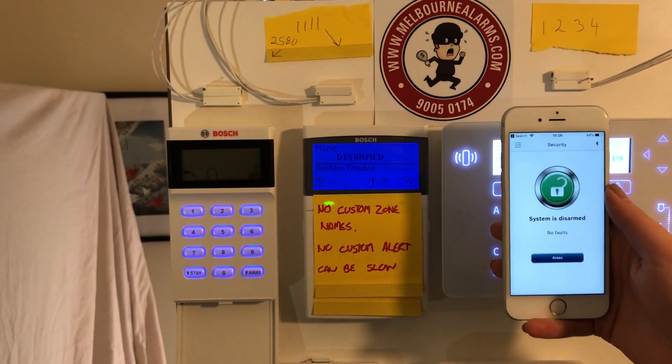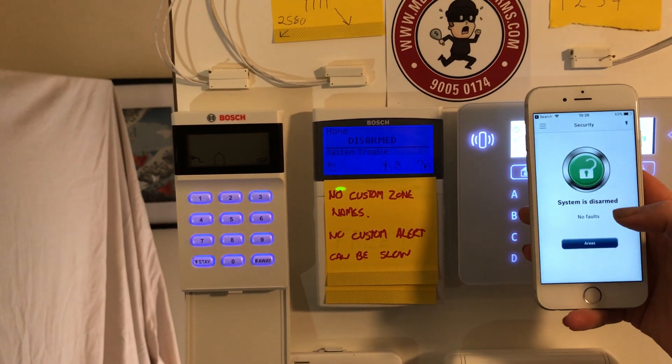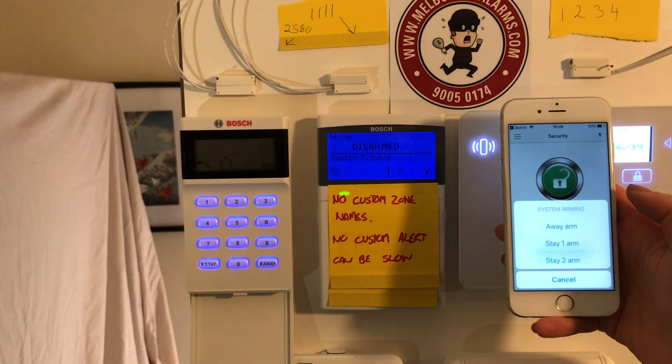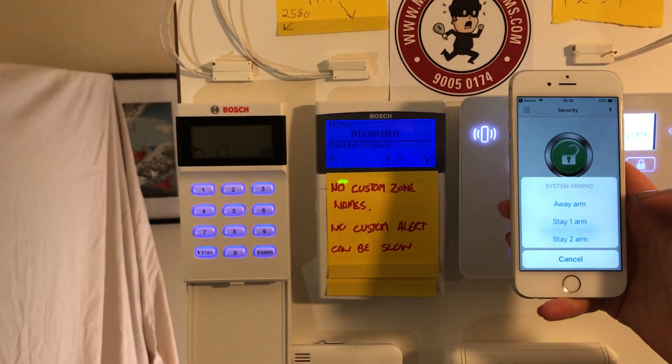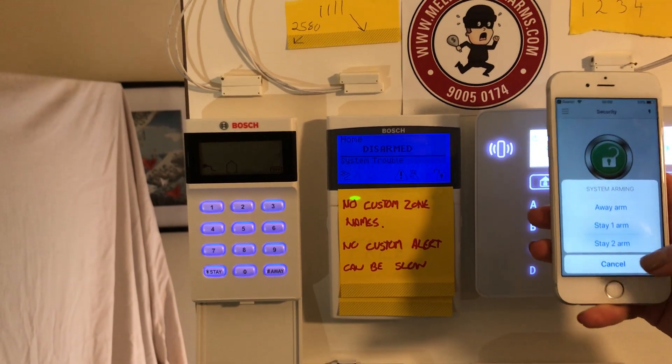Straight away it brings us to our home screen where we can arm and disarm the system. The system is currently disarmed and we have no faults. To arm the system all we do is click on the bubble. From here we can arm away — arming the whole house — or optionally use our stay modes to arm the house when we're inside.